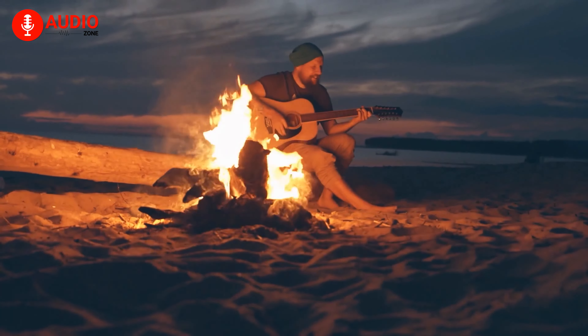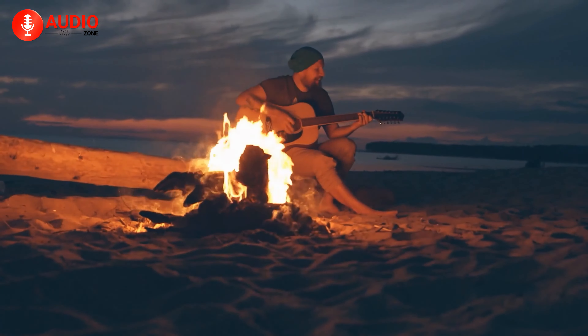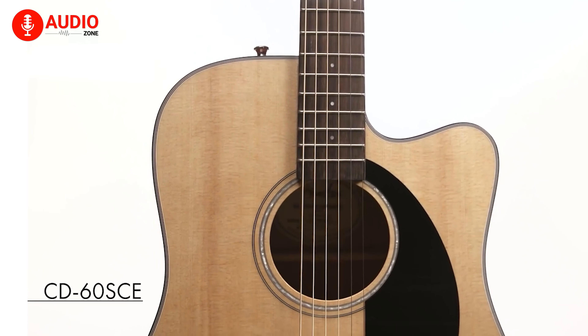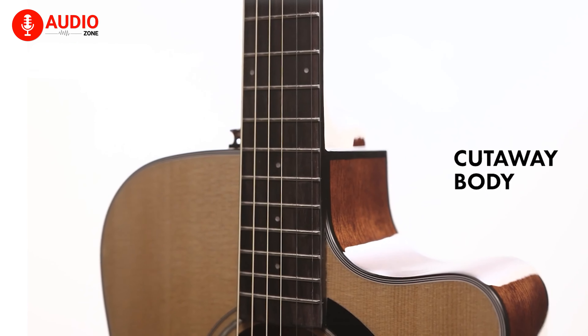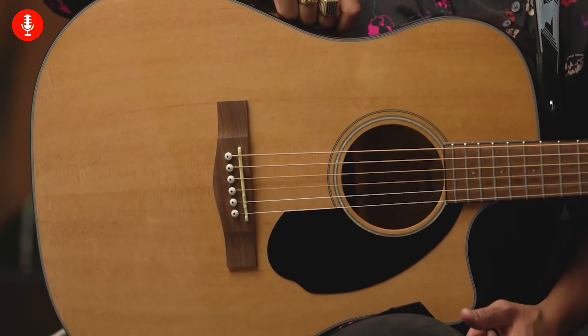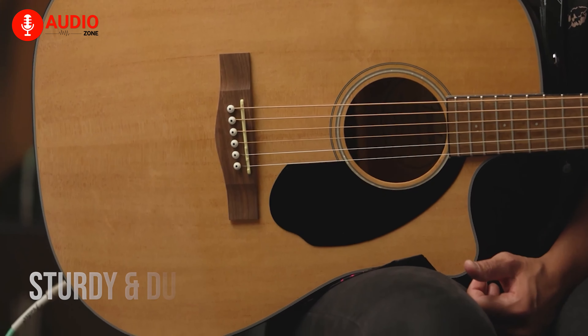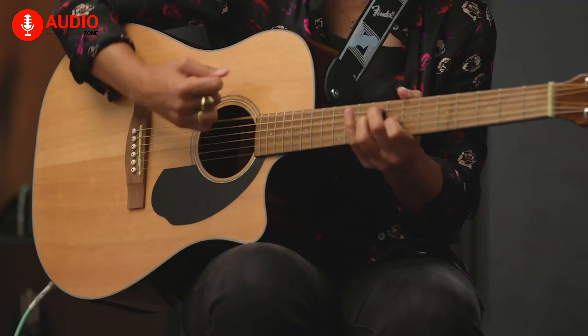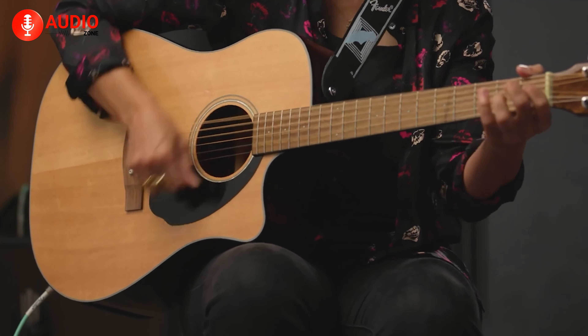And finally, at our number one spot, we have another classic Fender known as the CD60SCE — the best fingerpicking guitar you can get in the market right now. This beautiful dreadnought guitar with its solid spruce top makes it really sturdy and durable while responding beautifully to any acoustic playing style, specifically delicate fingerpicking.